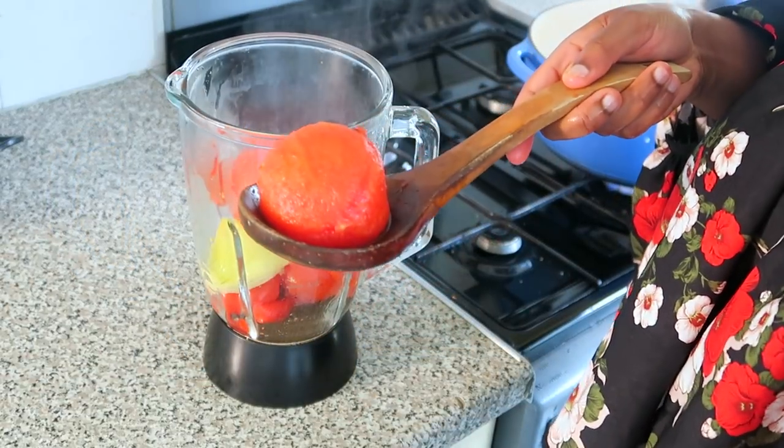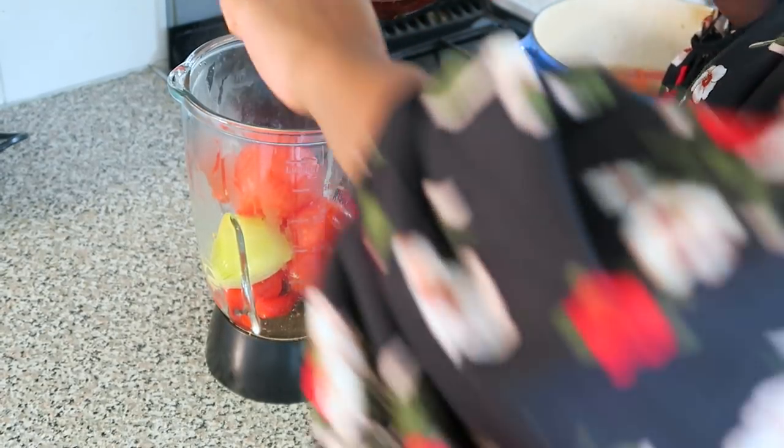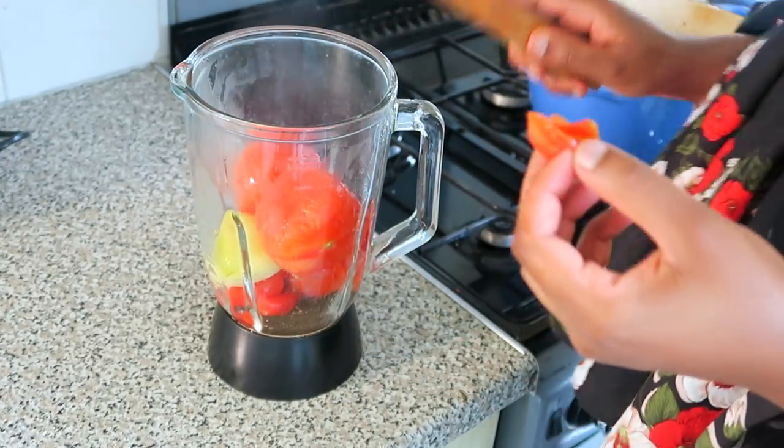As you can see, the skin has peeled off. The skin comes off very easily when you steam it like this. I'm just going to add that to my blender.